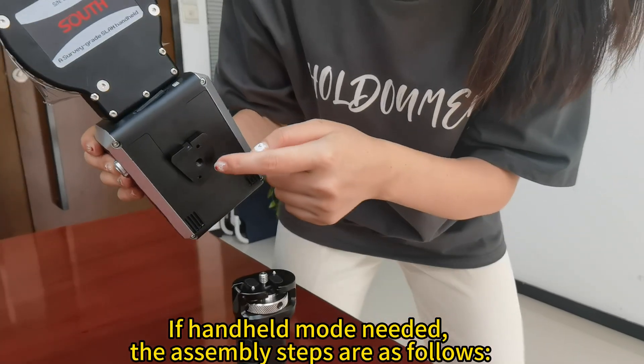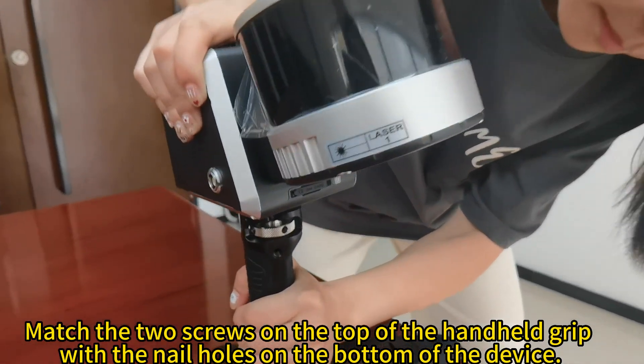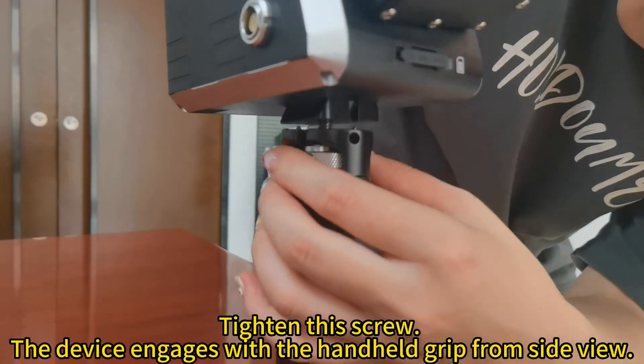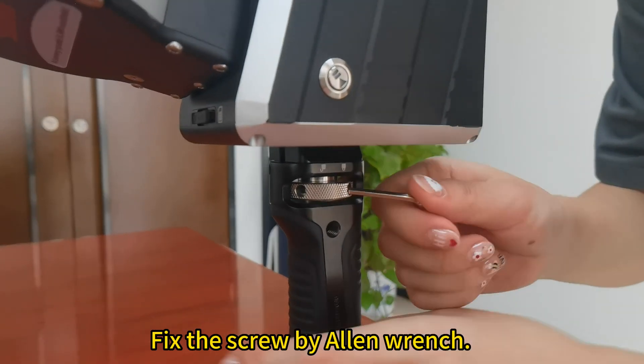If handheld mode is needed, the assembly steps are as follows. Match the two screws on the top of the handheld grip with the nail holes on the bottom of the device. Tighten the screw — the device engages with the handheld grip from the side view. Fix the screw using an Allen wrench.